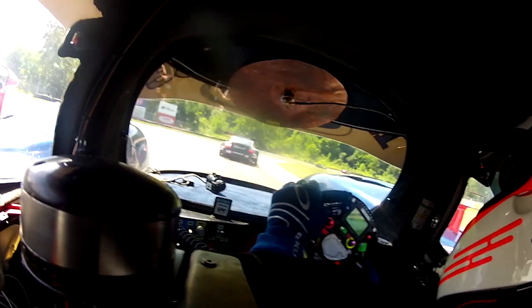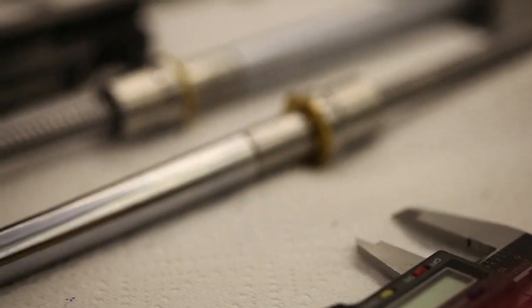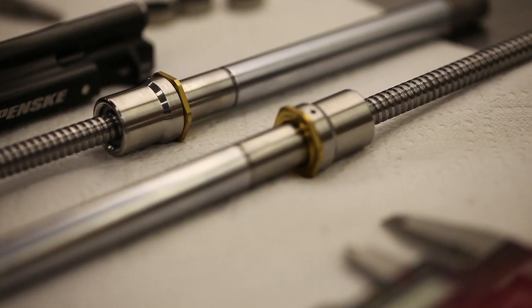Right now we don't have bump rubbers in the car. The Inertas work better without bump rubbers, so they've come out. They do the job of controlling the ride height movement of the car, controlling the tire load variation, and damping out the high frequency stuff — the high frequency bumps. The Inertas drive a straight line through all that, and that's the benefit of them.